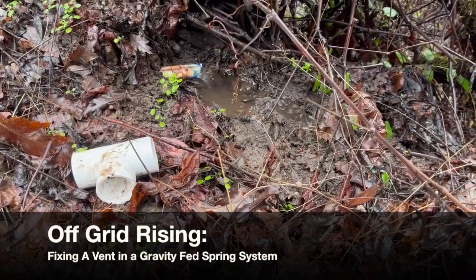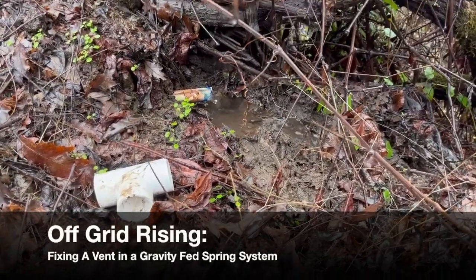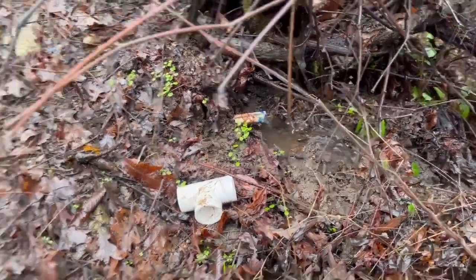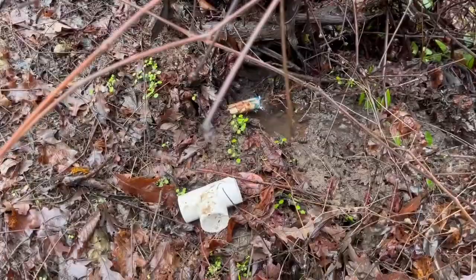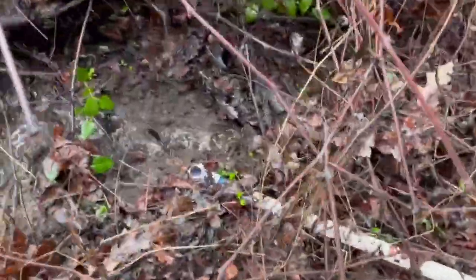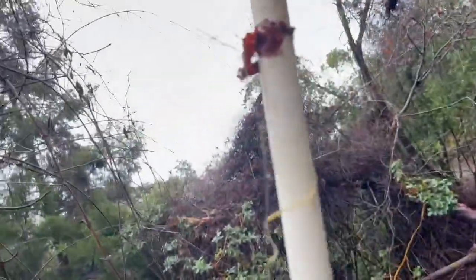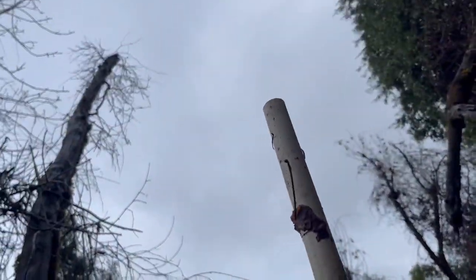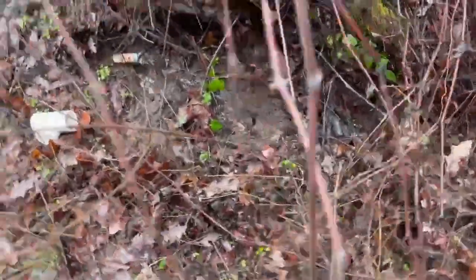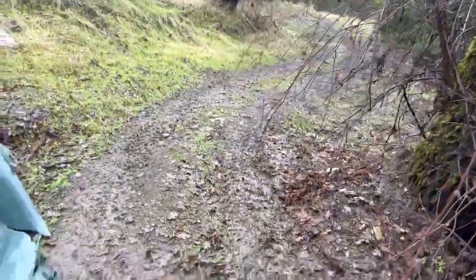I was burping the line over and over and couldn't figure out what was going on. Now I know what's going on. This is what used to be attached here at a 90-degree angle going up as a vent. We had to put this vent in here because we discovered it was a high point in our pipe.